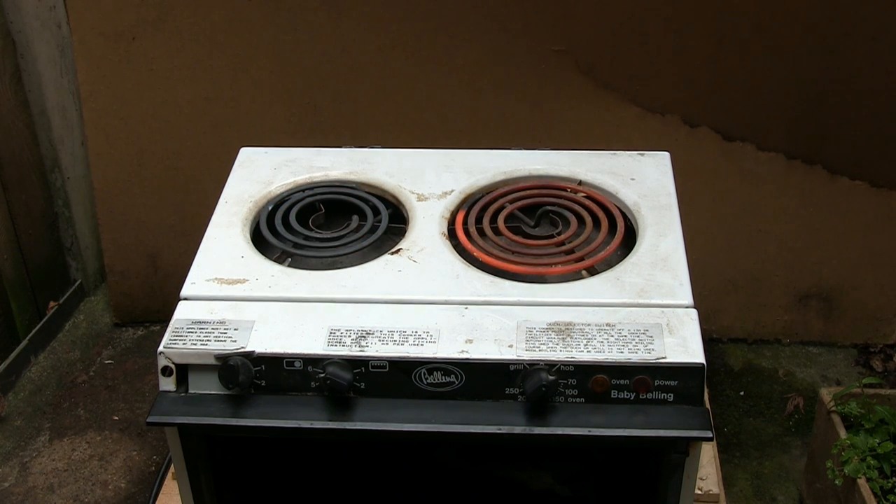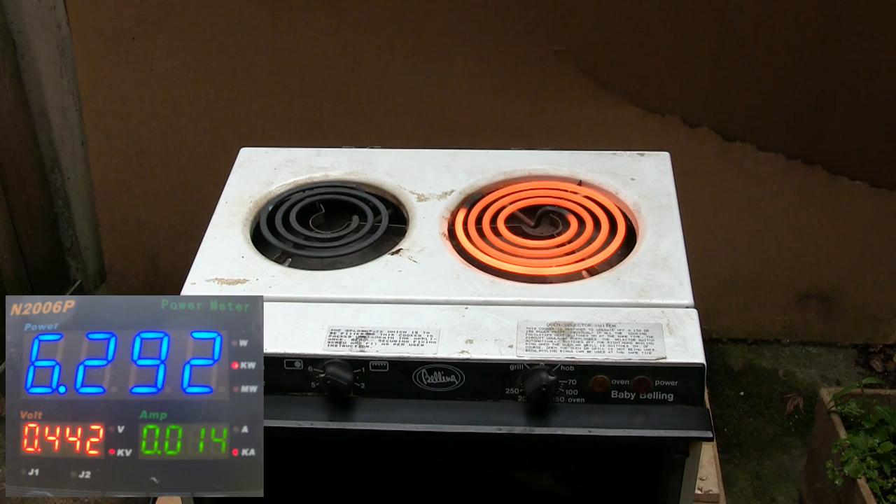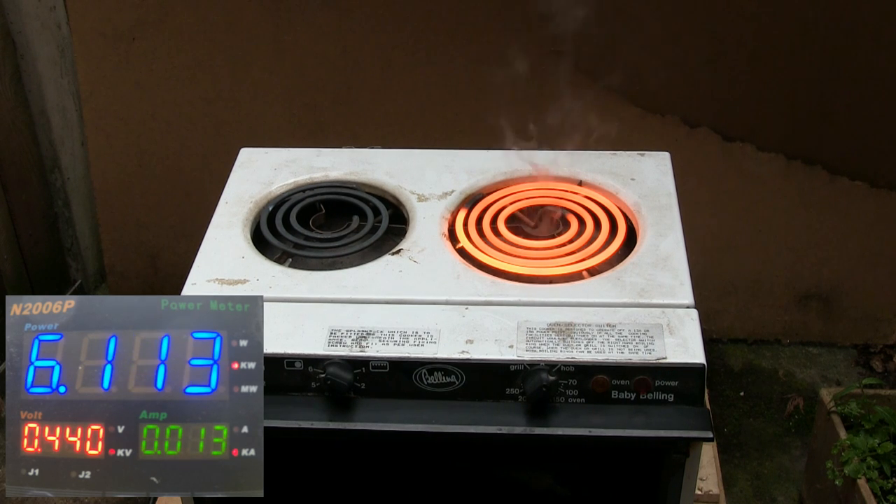Let's pop the other one. This is the bigger element of the two — 1800 watts rated. It's coming up nicely: 442 volts, 6.2 kilowatts. It's quite warm. I'm glad I did that outside actually. Something's on fire. Flames! Flames!